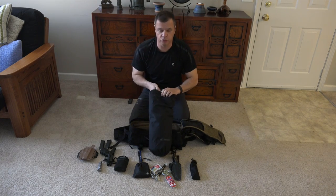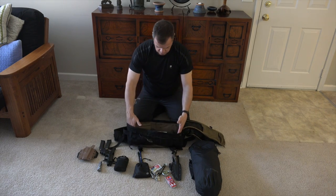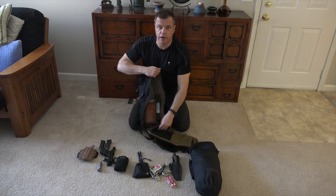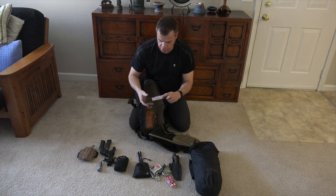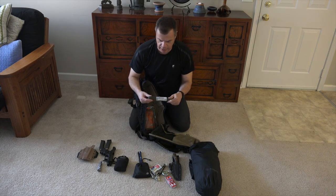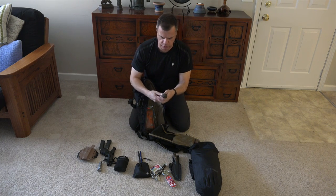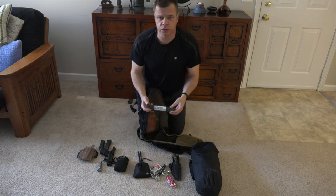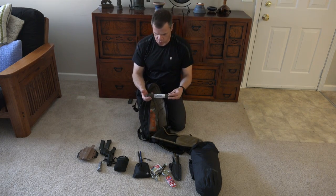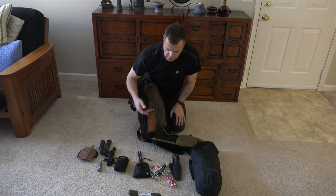Inside here I have an 8-liter Snugpak dry bag — it takes up basically the whole compartment. I have 100 feet of micro cord; it's four-strand, about 300-pound breaking strength. Plenty enough for tying down a tarp, tying something on, or using as a shoelace replacement — whatever I need it for.